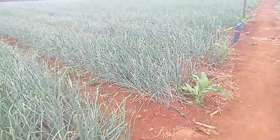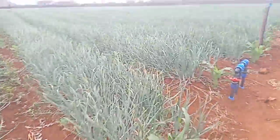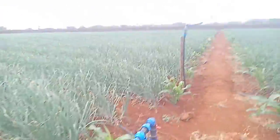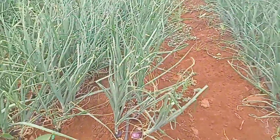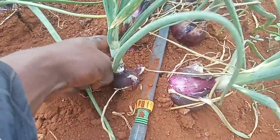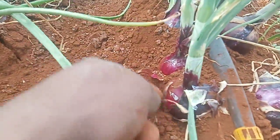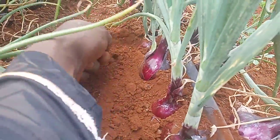So that every season you're breaking even or you're getting your profit margin correct. As a good farmer, we have been talking about some of the small things that matter a lot — like the spacing. You can see these onions are well spaced, all of them are well spaced.